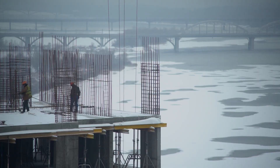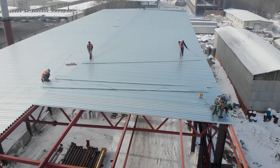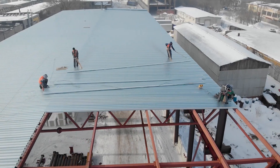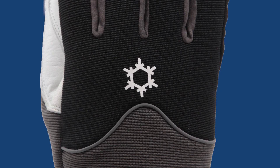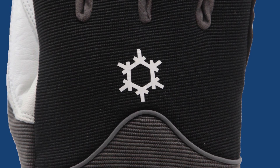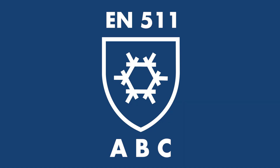EN 511 is a series of standardized tests for gloves to give an indication of the protection against cold. If a glove is EN 511 tested, it may display a snowflake symbol on the glove. It is forbidden to show the snowflake unless the gloves have passed the certification. This is the symbol for EN 511.